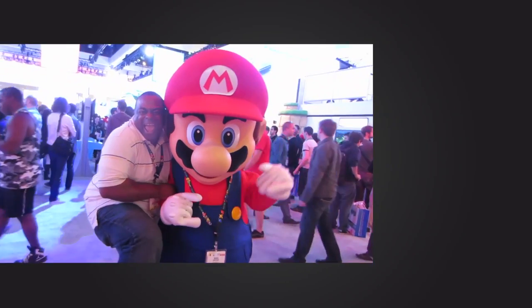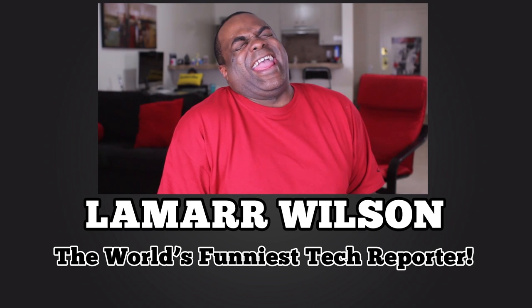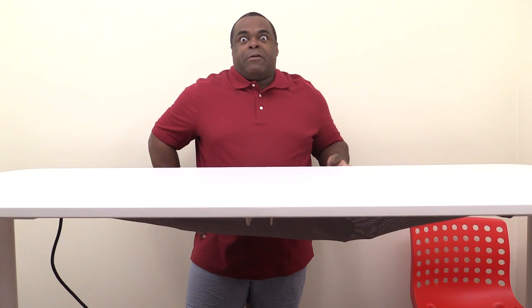He's the funny tech guy who gets the job done. Likes and how-to — it's so fun. He's so crazy. The world's funniest tech reporter is Lamar Wilson.